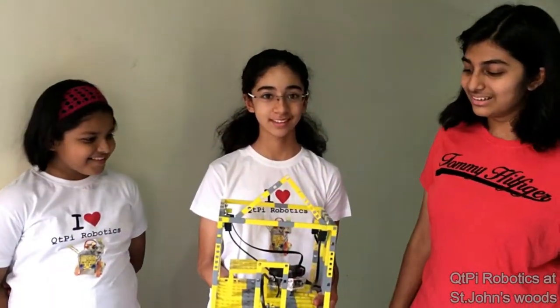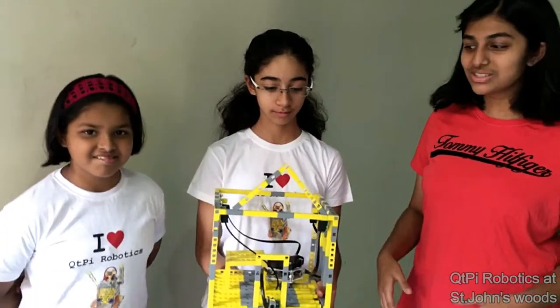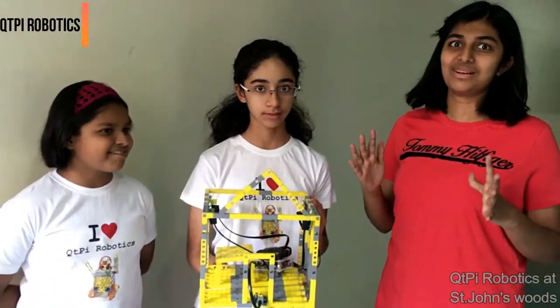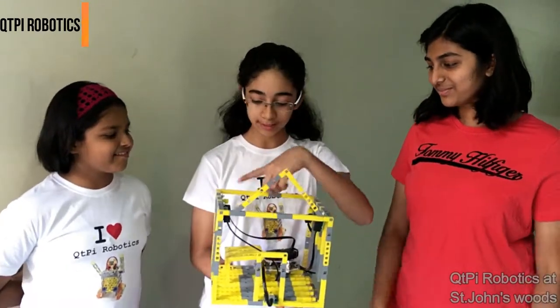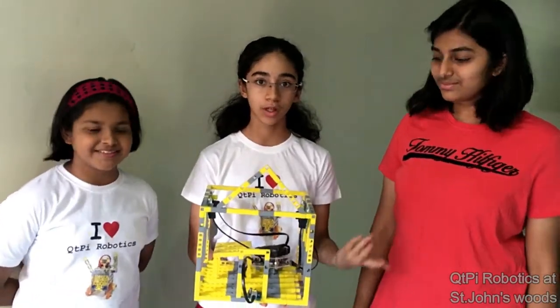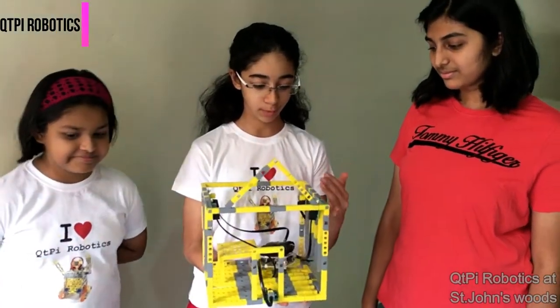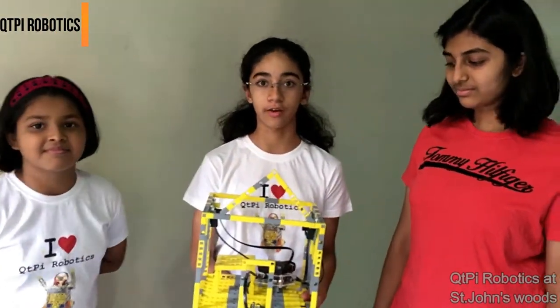If somebody comes trying to rob your house, immediately all the lights will go on, so you will know there is somebody in my house. You can also replace these LEDs with alarms as a work plan, and you can also replace them with cameras when you need recording.